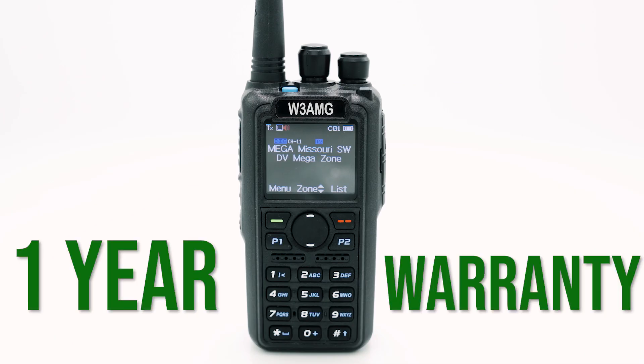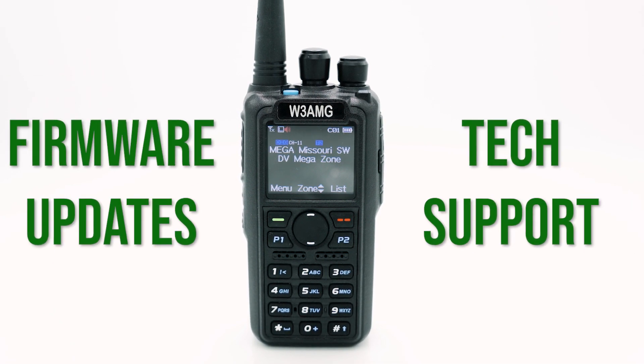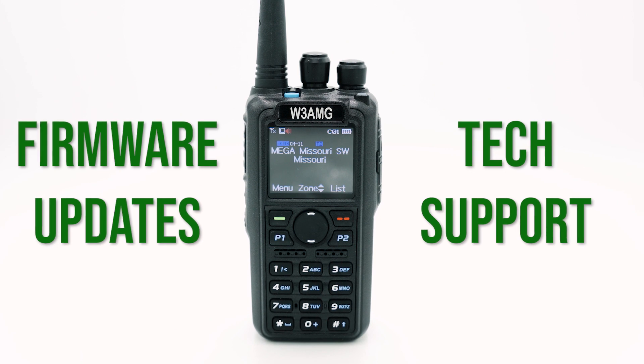This process perfects each radio, ensuring every user has a radio that works out of the box. Our 878 Plus has a one-year warranty with readily available firmware updates and quick response tech support. Servicing your radio will never be a problem.